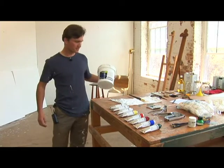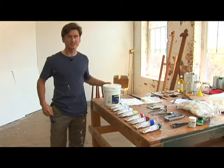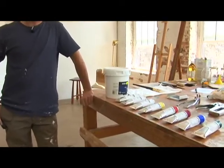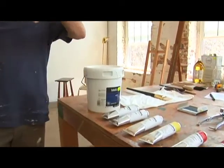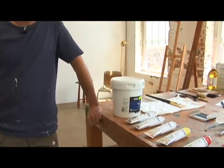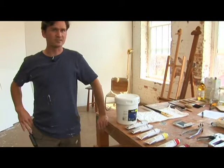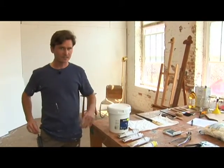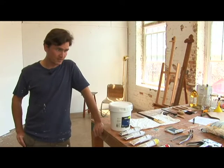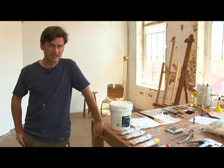This is acrylic gesso. It's the best basic sizing and priming you can use — it's two-in-one. The size is to protect the canvas from the oils, as we discussed, and the priming is to give it a foundation of basic white. Then you can put whatever other color you want on top of that. They do also sell colored gessos.